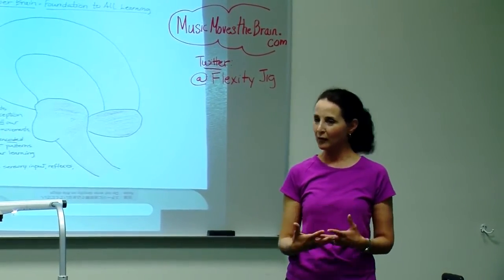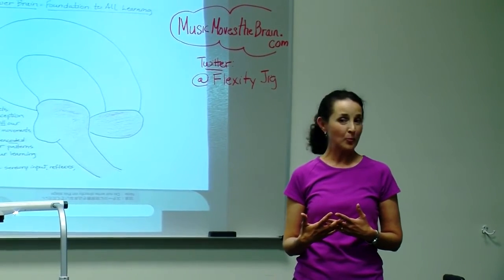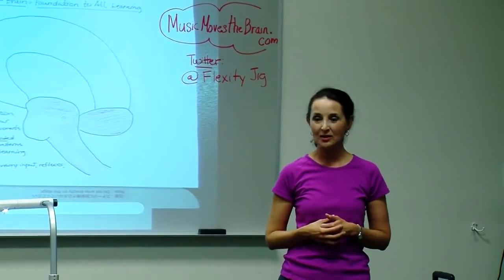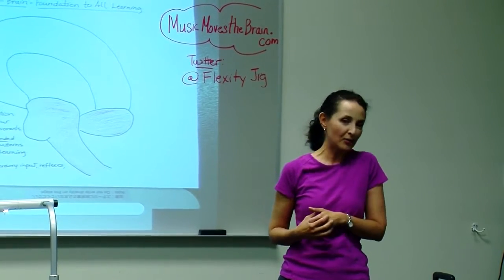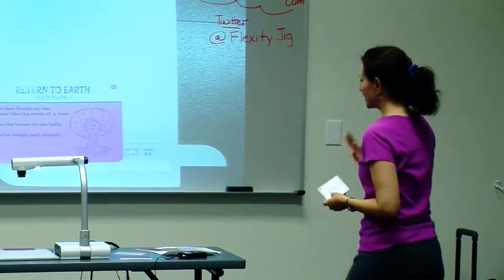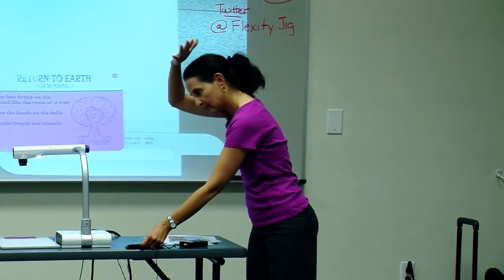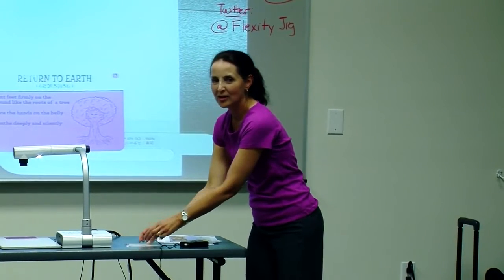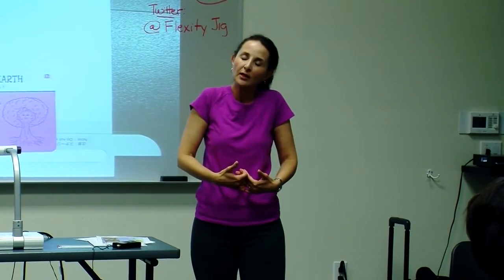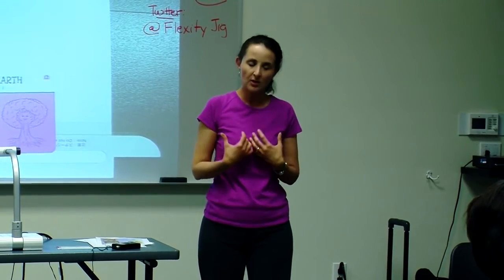Everything we do is about beat and rhythm and vibration, and that's why these ways of playing are not isolated to the music classroom — they are how we do life and how we all can do life better. When you're doing a lot of teaching and there's a lot of information going in, you need time, and your kids need time just to decompress and let it sink in. The brain needs time for quiet in order to have profound learning; it has to have time to reflect.